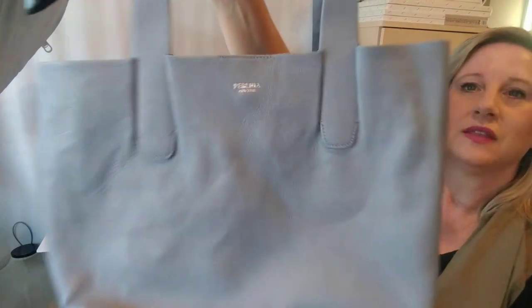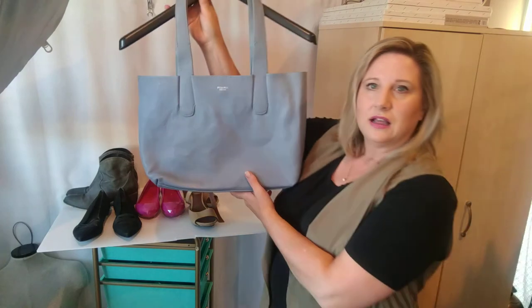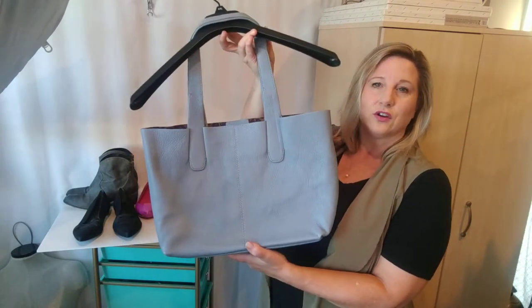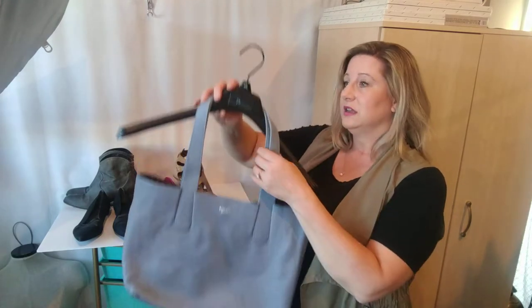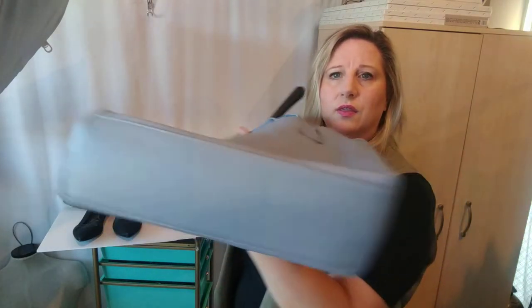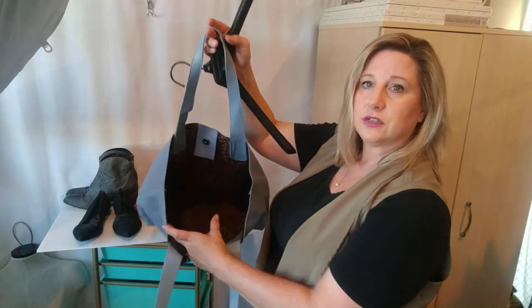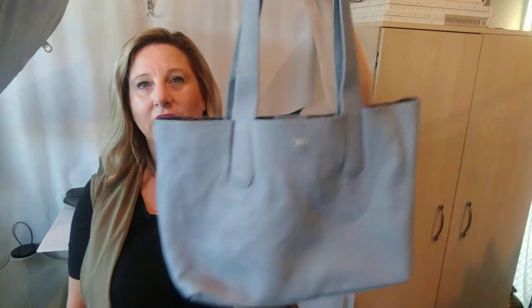Oh, this I was so excited to find — this was only $6.99. It's a Perlina. On camera it's looking more of a gray blue, but in person it actually has a little more of like a periwinkle, lavender light blue color to it — I love this color. This bag is in such good condition: no wear on the bottoms, the straps look great, it's nice and clean inside. I may have to use it myself for a little while — maybe it'll be my early fall bag. I love Perlina bags, they're kind of hit and miss.